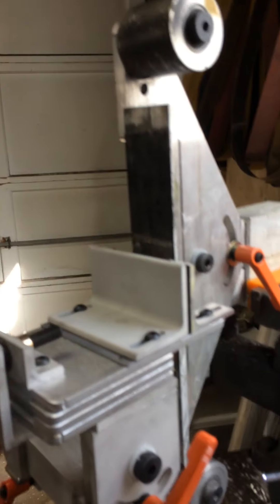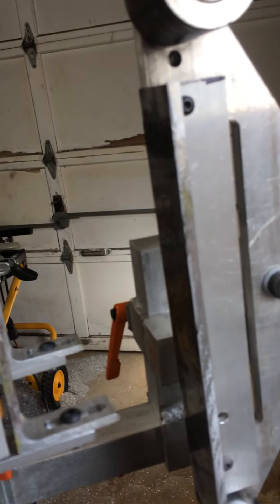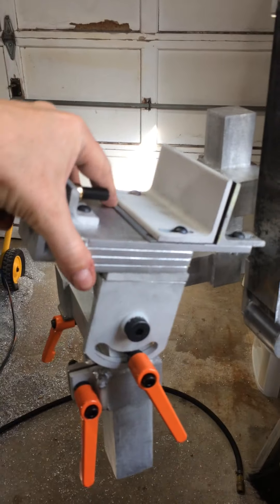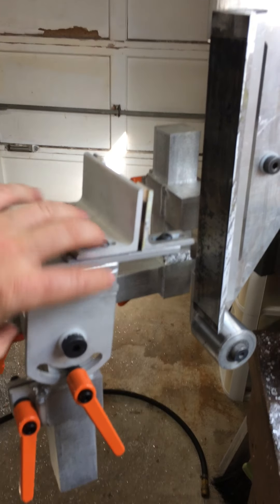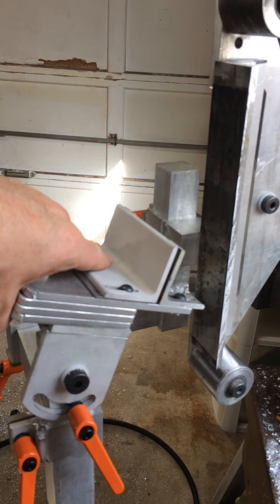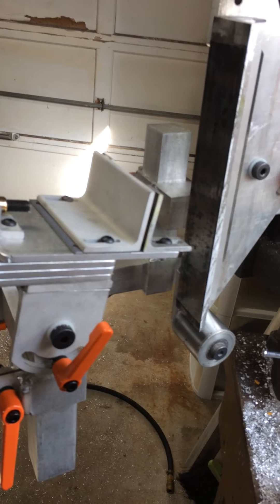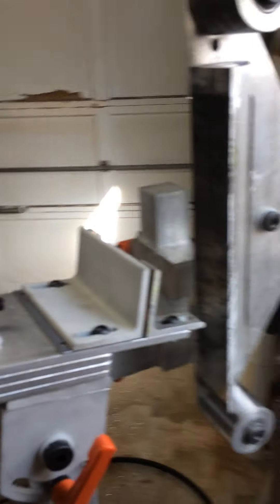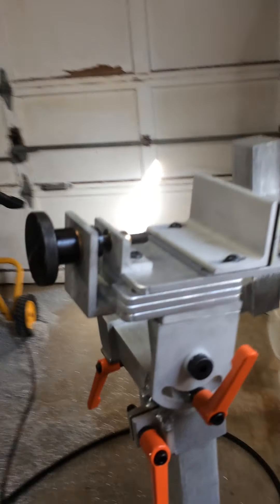On this actual mount it has a swivel — my particular platen swivels here and swivels here — so I can adjust the angle. Some people have a fixed platen. You can set your angle of your bevel here using the swivel mount. What you would do is put a protractor or an electronic inclinometer on the top to get your angle set the way you want it, then tighten it down. As you advance it in and pass your knife back and forth, you'll get your bevel that you want. I've made a couple of those for guys with straight or fixed platens that don't swivel.